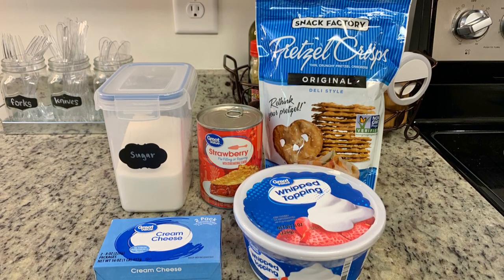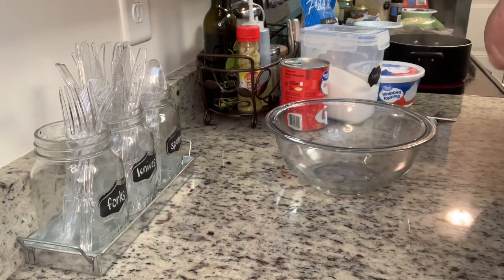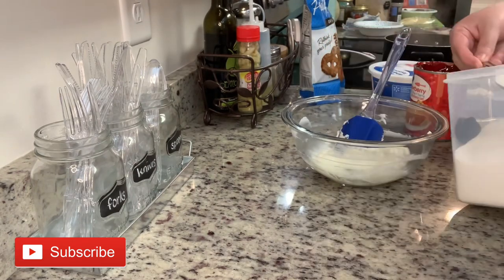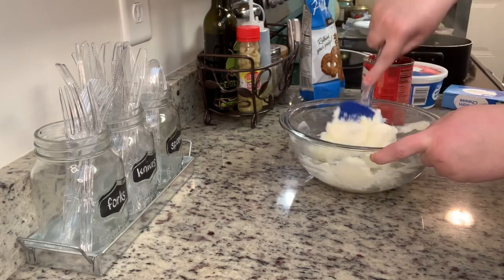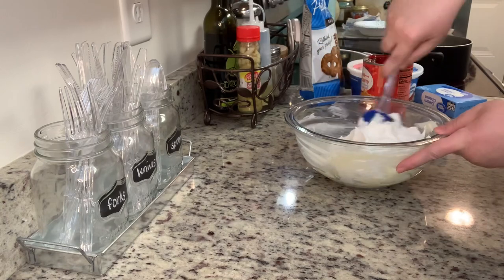You can put this together in a stand mixer or use a hand mixer. I'm just using a bowl and my hands today. I'm going to place my softened cream cheese into the bowl, add in the sugar, and beat that until everything is combined really well and the mixture is smooth. Next, I'm going to gently fold in the Cool Whip — in this case the Walmart version.